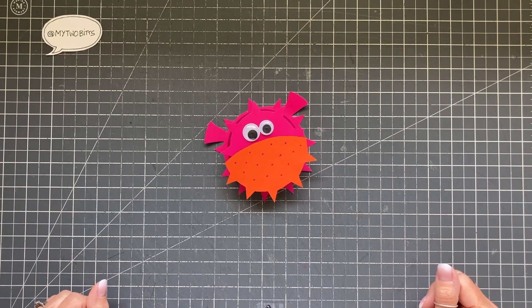There he is all done! I think it looks really adorable and would be lots of fun for an under the sea party. If you enjoyed this craft, I would really appreciate it if you would give the video a like and subscribe to my channel. That would mean a lot to me, and I thank you very much for joining me today.